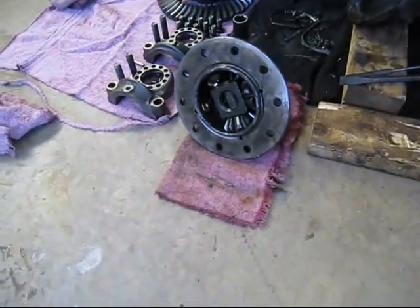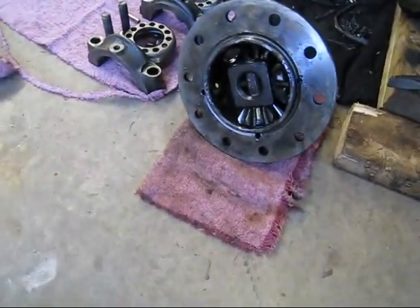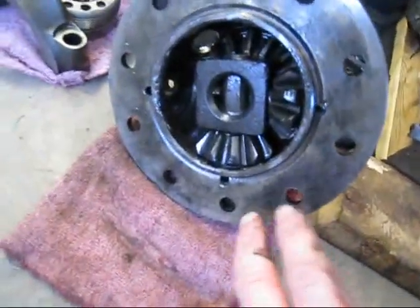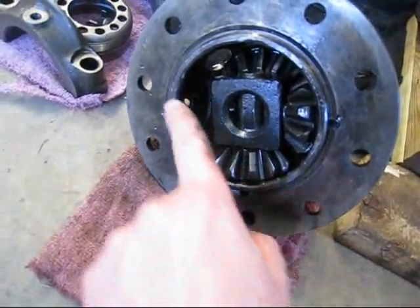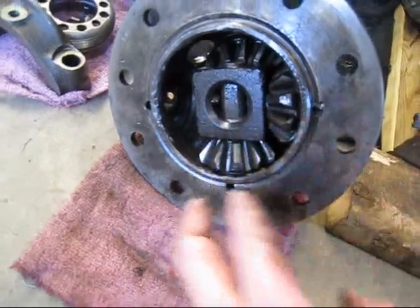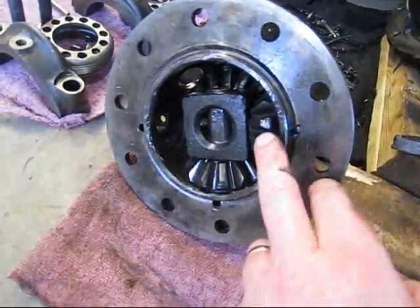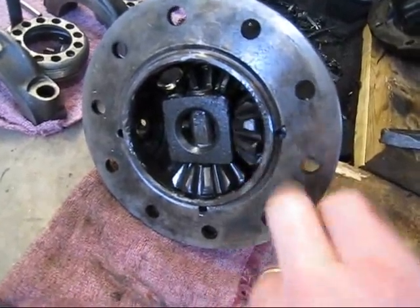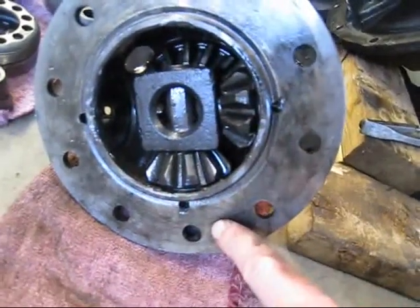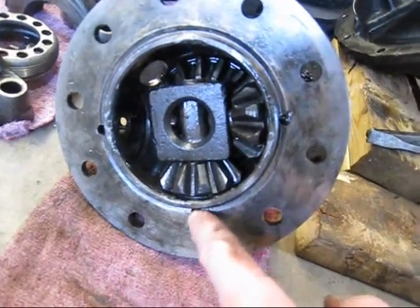That didn't go as good as I planned, because I had this rear end welded up before and it's going to give me some problems. I actually had the spider gears welded to the edge here, then had them all welded together. Now those welds broke and the pins stayed welded to the spider gears. There are three pins here that you usually drive out, and two of those were snapped off, so I had to get those out.